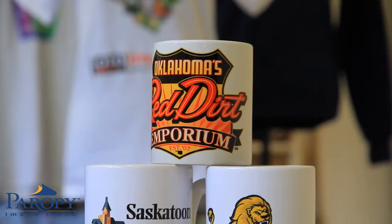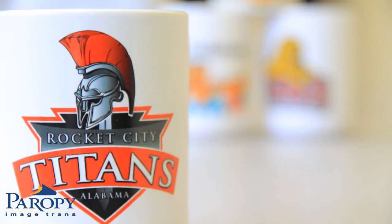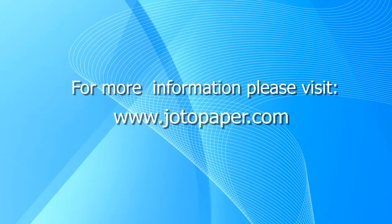Hard Surface 1 can be used on a wide array of substrates without the cost of a sublimation system. Jotto has five warehouses for fast and cost effective delivery of products. For more information on this and other products, please visit jottopaper.com.